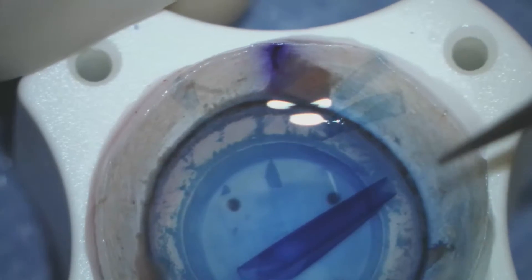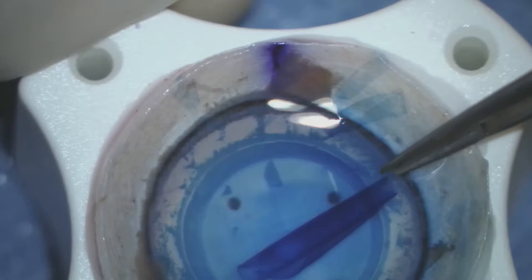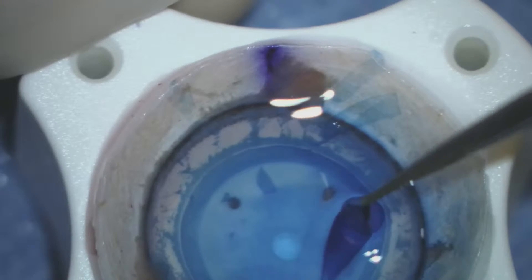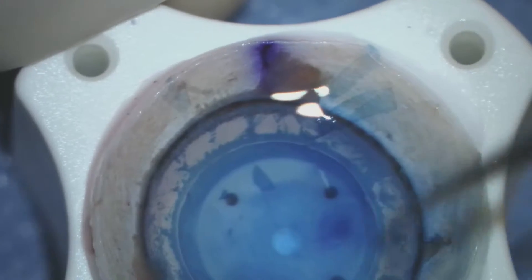We then transfer Descemet's membrane and endothelium, which are in the scroll, to a bath of balanced salt solution and place it into an IOL injector.